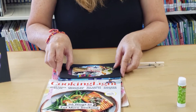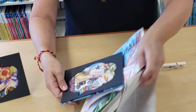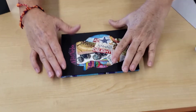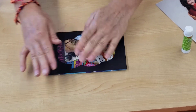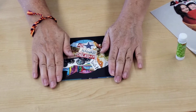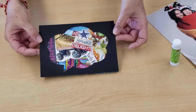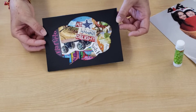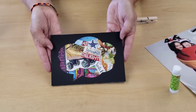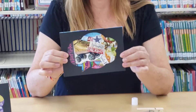Then you're going to place it right on top, nice and centered. It helps if you place a heavy book on top of this and let it dry completely before moving on to the next step. But this is what you're going to get. So let's pretend I've placed this under a book and waited until it's completely dry.